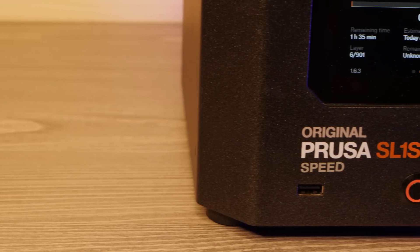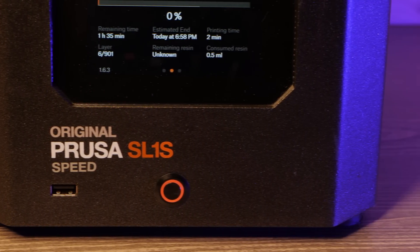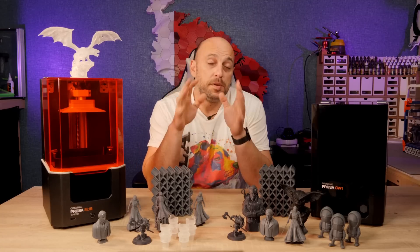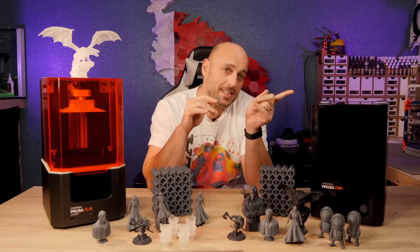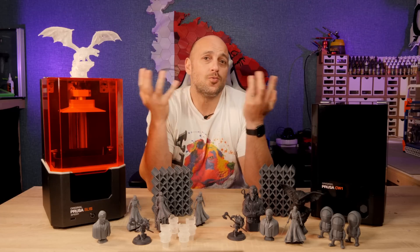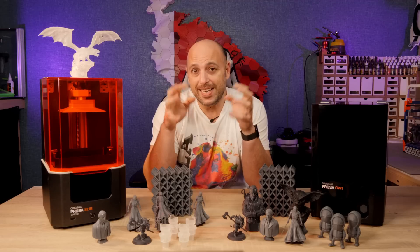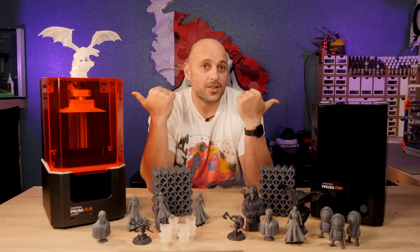Today I'm here to give you my thoughts and talk about my experience with it so far, and why this is the machine for you if you are in the additive manufacturing business — but maybe not so much if you're just a hobbyist. Before I begin, a disclaimer: Prusa had sent me the SL1 and the CW1 in the past free of charge. I was not asked to do a review, no money has exchanged hands, and all thoughts expressed are solely based on my experience with the machines I have right here on the table.